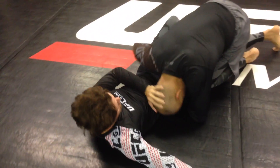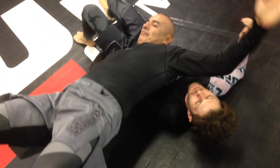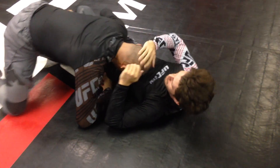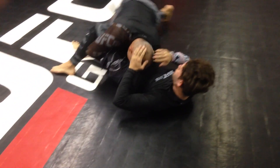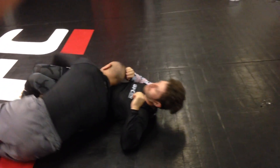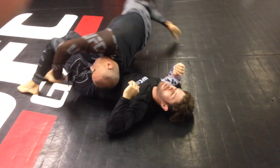Just press it down. I'm right here. So you literally just flip yourself over? Oh shit. You're moving ahead.